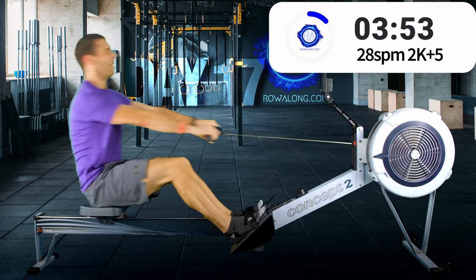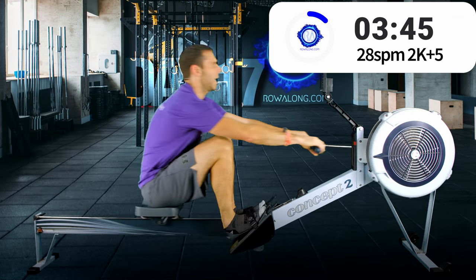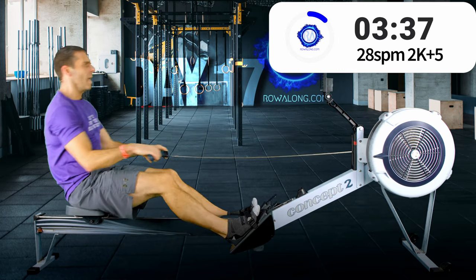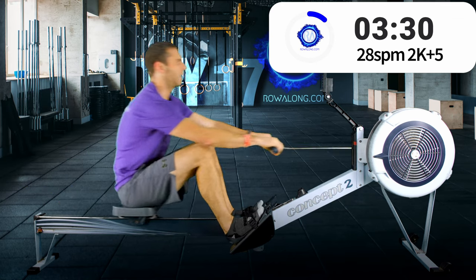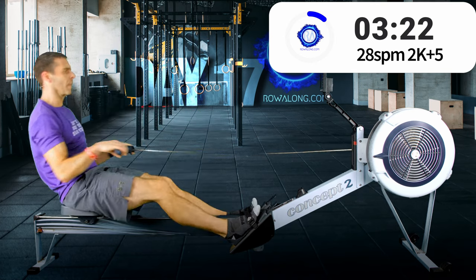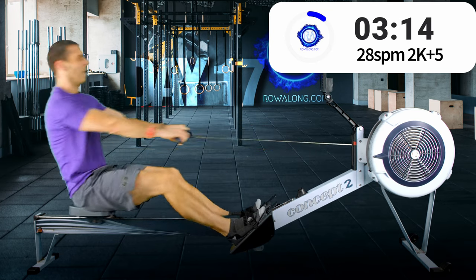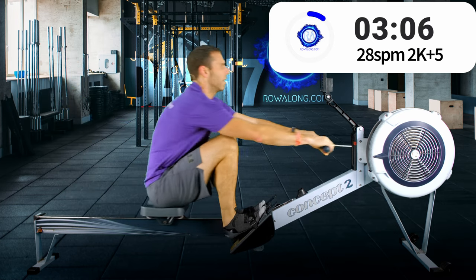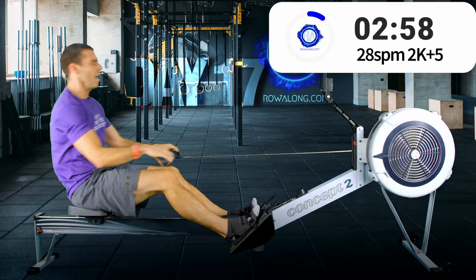I'm languishing around about 2k plus 7 — part of that is fatigue. Once I get into these high rates, I'm sorry to say that talking to you starts to take its toll. I'd rather carry on talking than worry about my own pace.